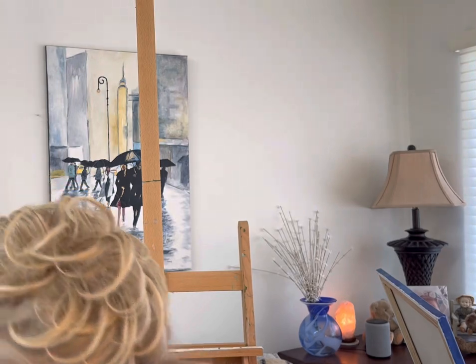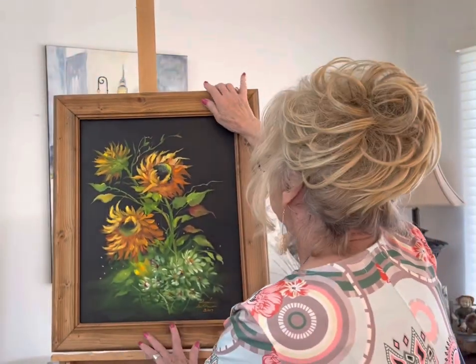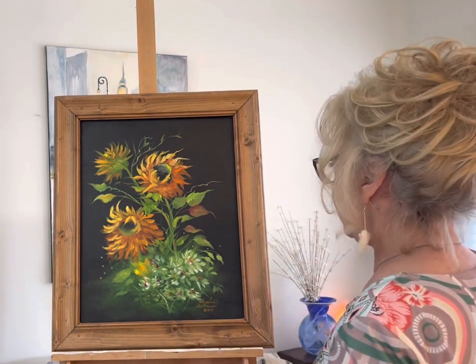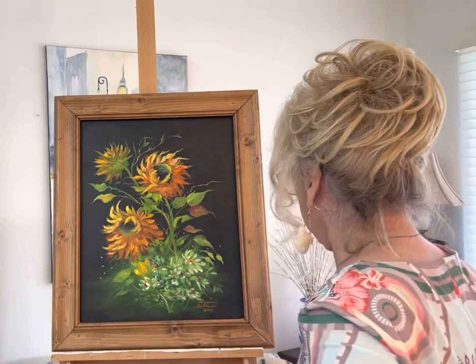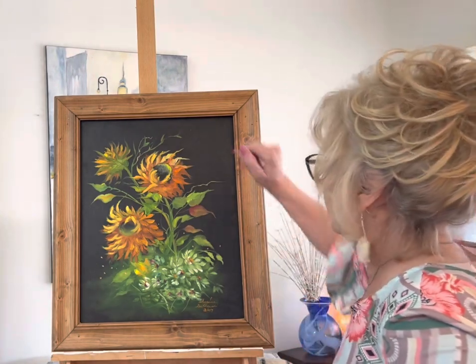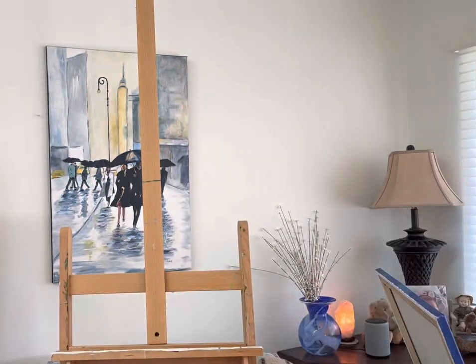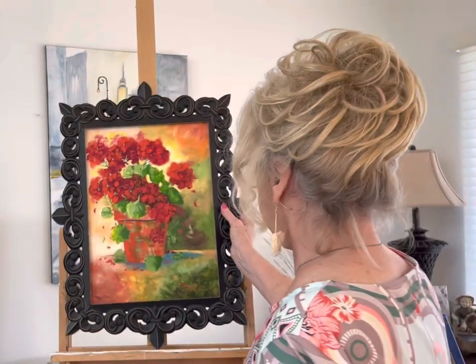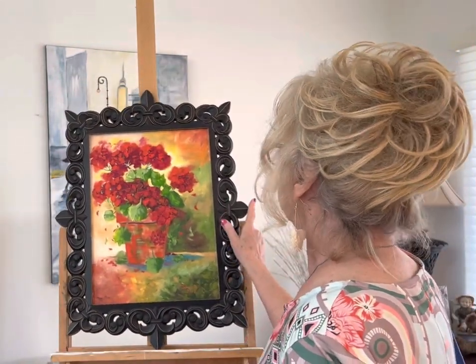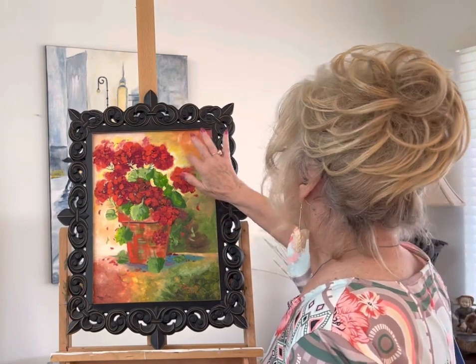Running out of room here guys. Here's one I made up — 2017. I must have really been into sunflowers then. This frame was from an antique shop in town — I picked it up there and painted these geraniums on board.